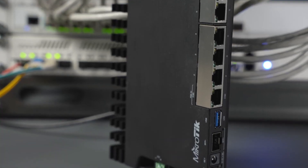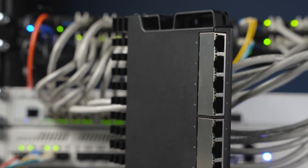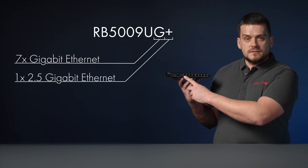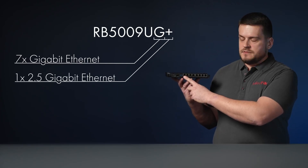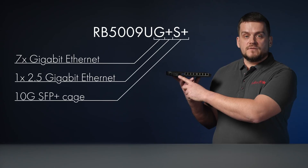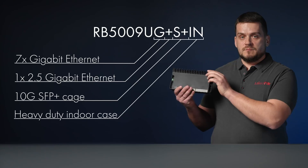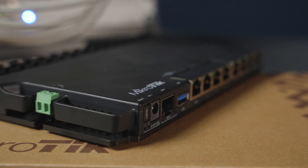So let's start with the base model of the RB5009. This board has nine wired ports and a full-sized USB 3 on the front panel. Seven of these ports are gigabit Ethernet, one is 2.5 gigabit Ethernet, and we have a 10G SFP+ cage here. All this comes in a neat black heavy-duty indoor case.